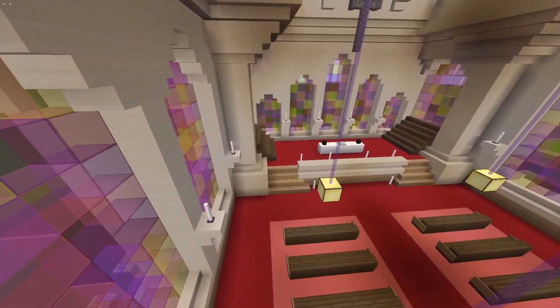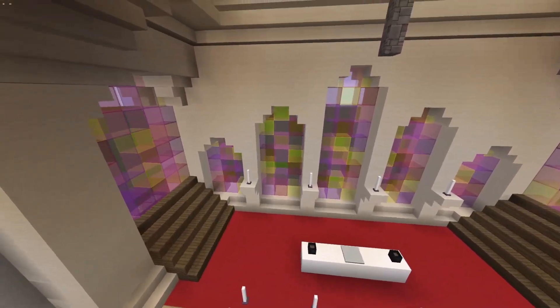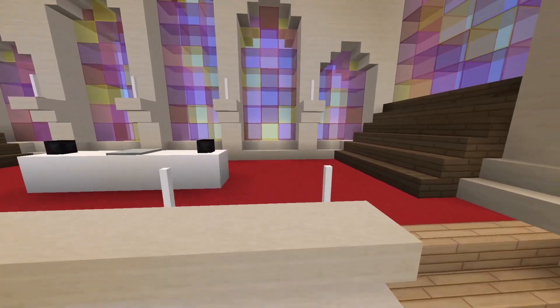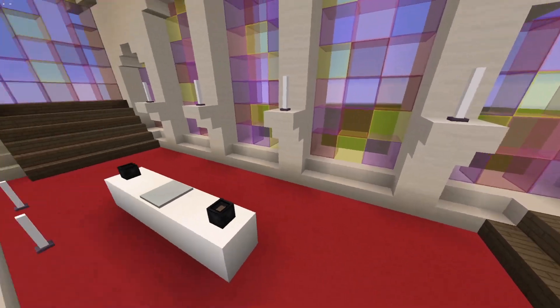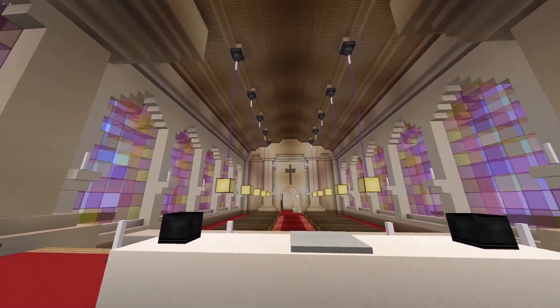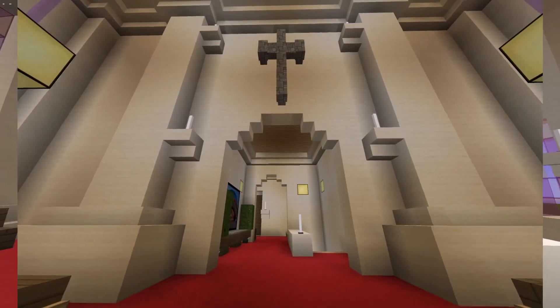In the back here you have the chairs on the side, so you have your choir. And of course the priest will come here and do what they do — it'll just be a spiritual experience.